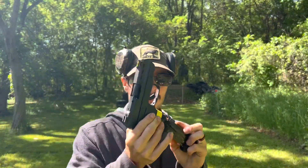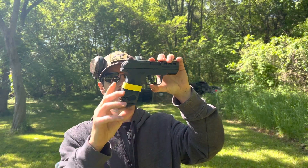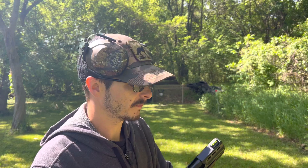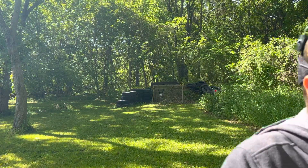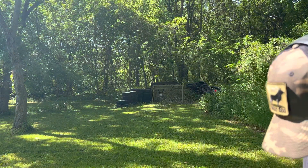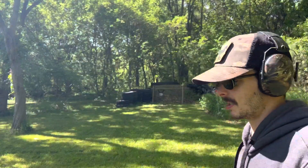Anyway, we're gonna see how this thing shoots today. Let's get ears on. Go ahead and lock this back since you're right there on the table, get all nice and tight. Alright, I'm going to start off with the 10-round mag and we'll see how she handles.